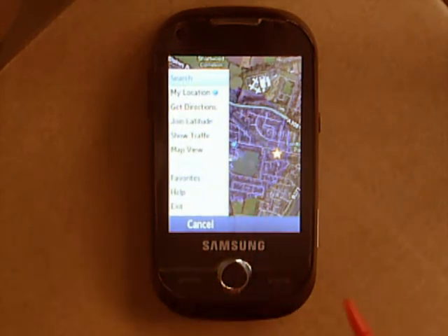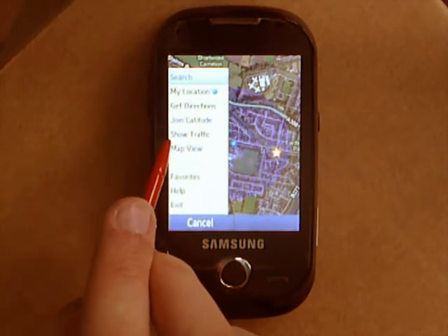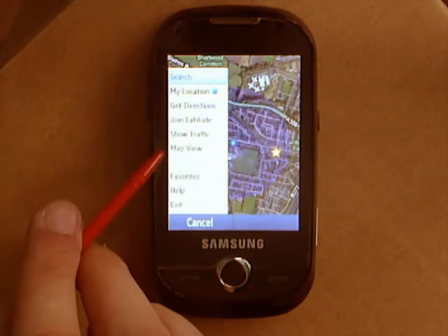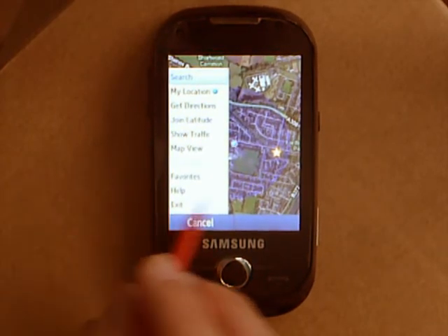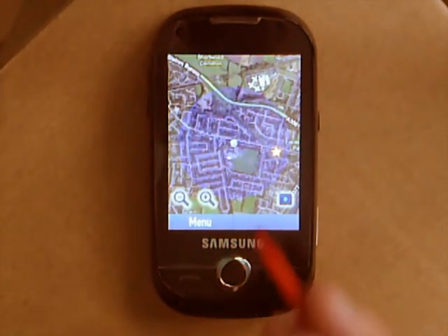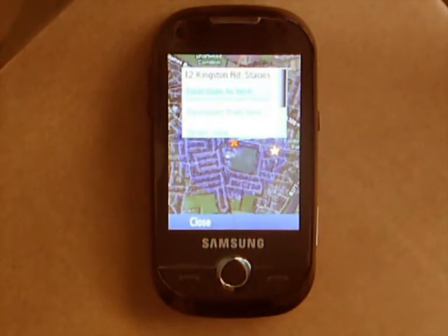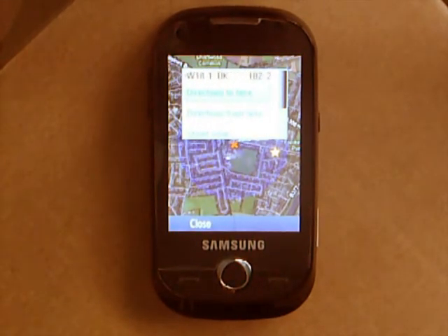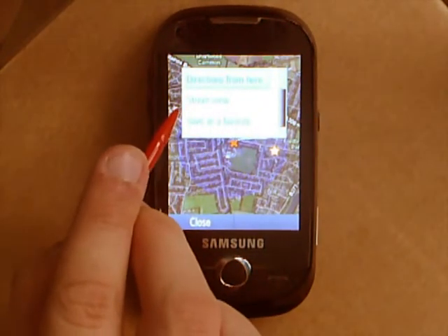As you can see on here, you can show traffic, although that only really works on motorways. There's a map view, so if you don't want it as photos you can just have it as a plain map. And you can click on a road — that's on Kingston Road — just like when on your computer, and if you click on a road you can have street view.